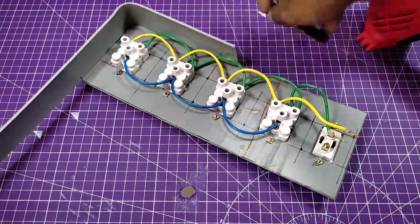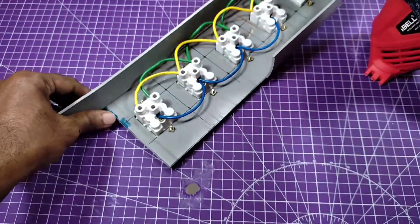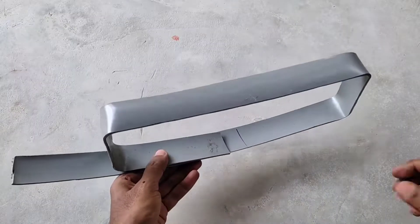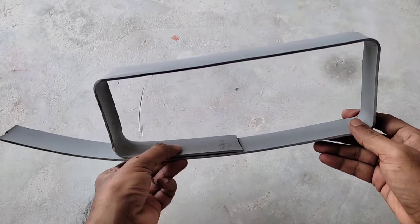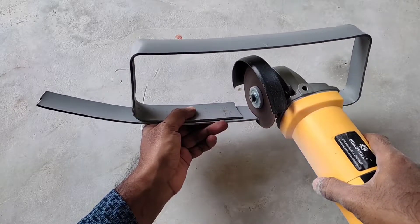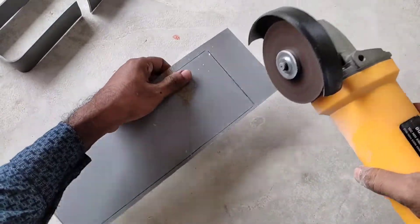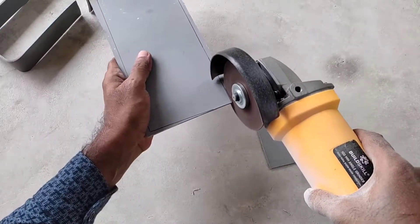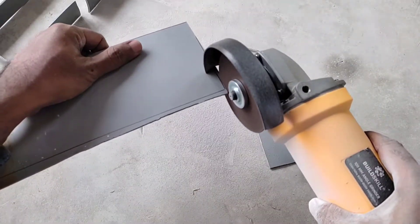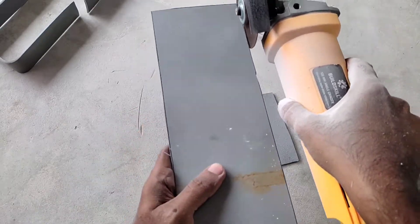You can bend the PVC sheet anywhere with this machine — simply heat it and bend it. I'm making a box like this and cutting it here. I cut the back portion of the box and cut it to the proper size of the box.